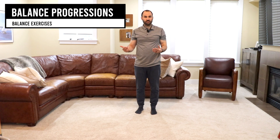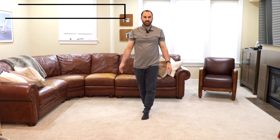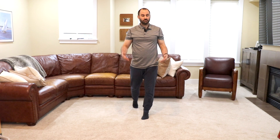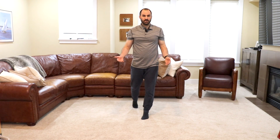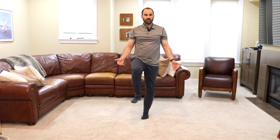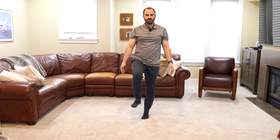And then balance and proprioception — you can start this when you feel comfortable. The first progression is just the inline balance, two to three sets of 30 seconds. If this is too challenging, you can go up on your toe or slightly stagger your stance, and then as you get more comfortable, progress to the next step. The second tier is a single leg. The final tier would be doing it with your eyes closed — find a spot, focus on it, and then close your eyes.